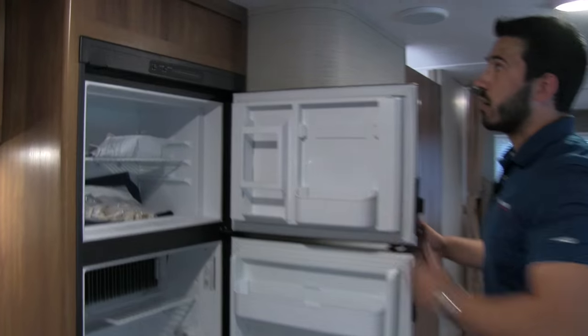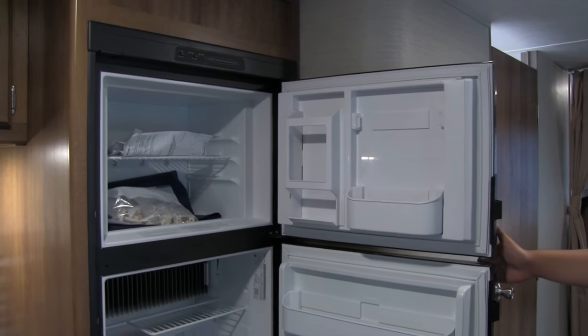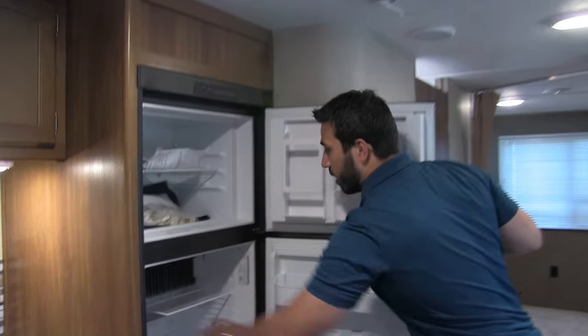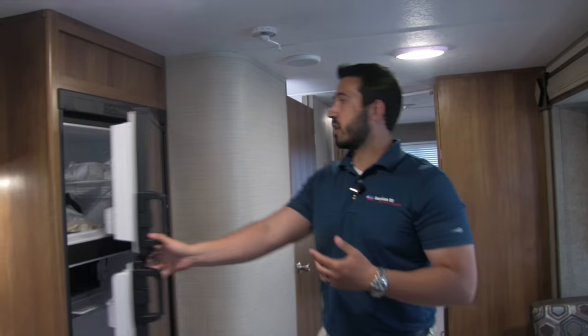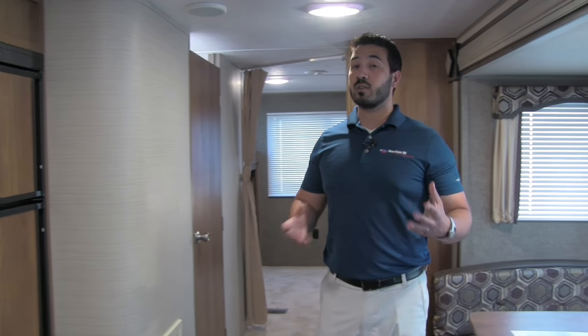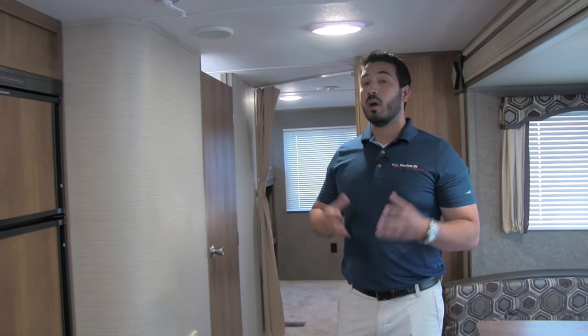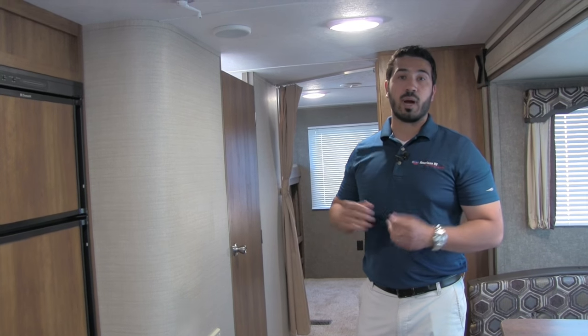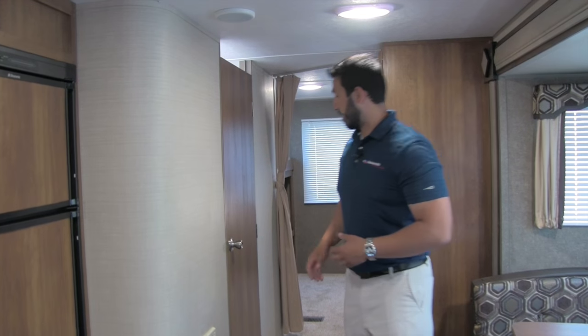To round out the kitchen, right here is the Dometic fridge and freezer. There's plenty of storage, and you have a cut-out so taller items like half-gallon milk or orange juice fit right in. That unit runs off both LP and electric, and it also has automatic switchover — meaning if you're running it off LP and you plug into shore power, it will automatically switch over to electric for you.